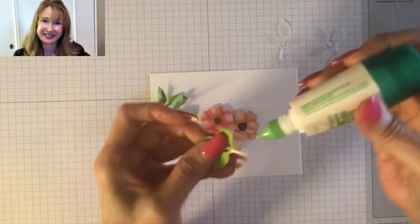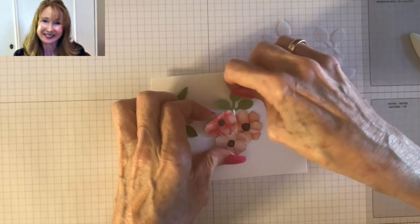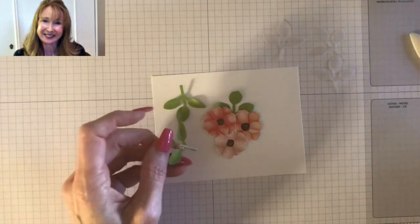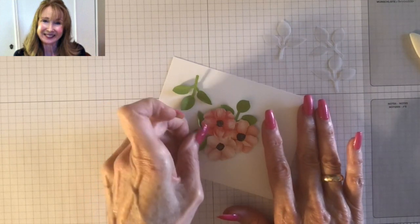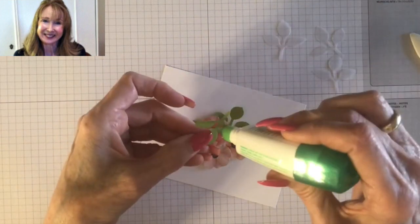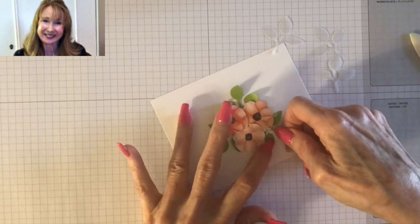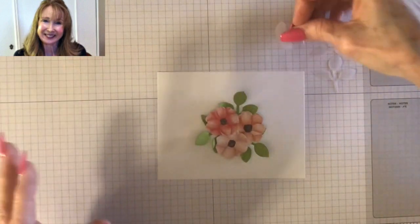The way I attach them is just with my Tombow liquid glue. I usually put a little bit on the top and the bottom and just slide my leaves under there, being very careful not to get the glue on the flowers. Sometimes you may want to cluster your leaves on one side rather than all the way around — you'll determine that by how you like your card. I'm really scooching those leaves down under there.